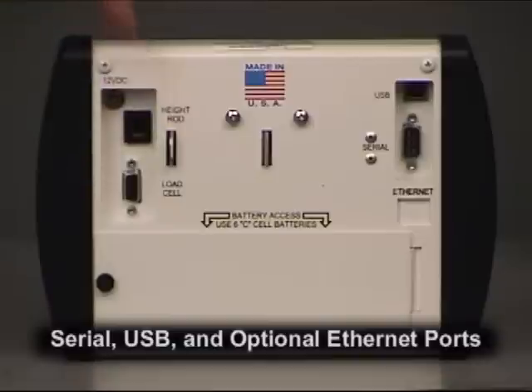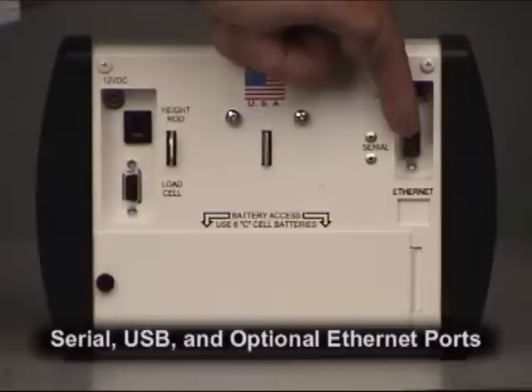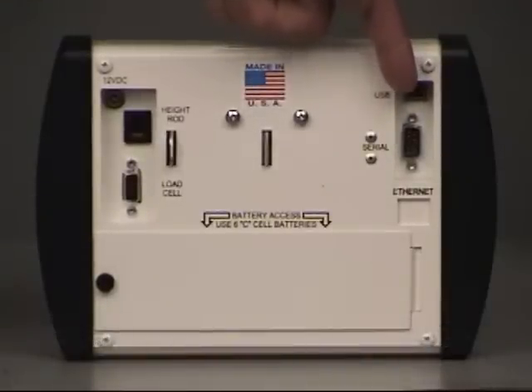Every Detecto model 758C weight display comes with serial and USB ports for connectivity to extended features such as label printing for patient records, handheld scanners for barcode patient ID bracelets, output to the PC for electronic medical records, and even an optional Ethernet connection for sending patient data to a network within EMR applications.